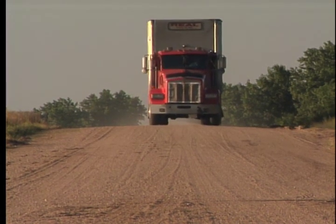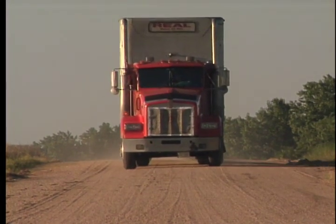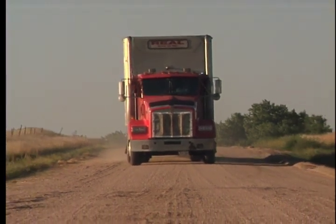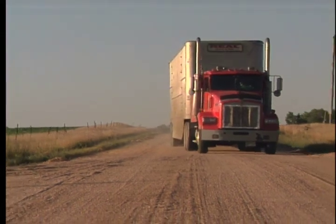Those cattle are moving — they're live animals and they walk back and forth in the trailer. You don't want to slam your brakes and have 15 heads slam up to the front of your trailer. It hurts the cattle and it could also cause you to lose control of your truck.